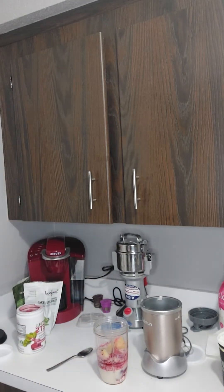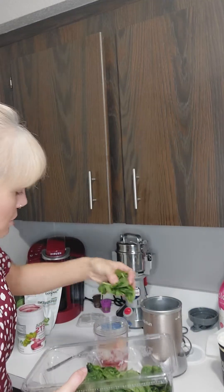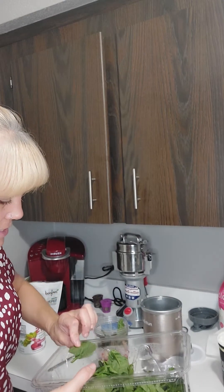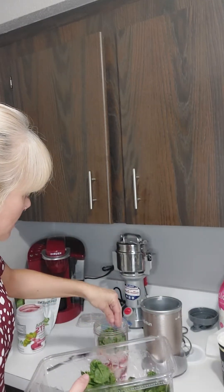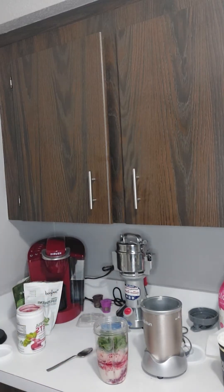I'm going to add some spinach. I've got to use up the spinach — it's starting to go bad, so I'm going to get some good leaves. That's a good thing about spinach: you can use up your leftover salad that you might not have enough of for a regular salad. Okay, that's getting really tight — let me get that in there.